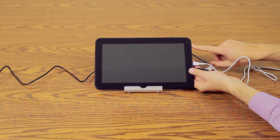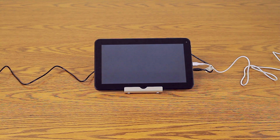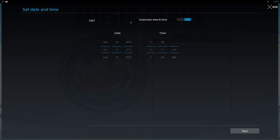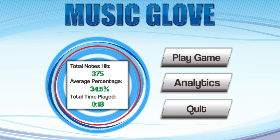Start the MusicGlove software. To do this, hold down the power button for five seconds and wait for the MusicGlove game to load. If you receive a reset clock warning when the game loads, select OK to set the date and time.